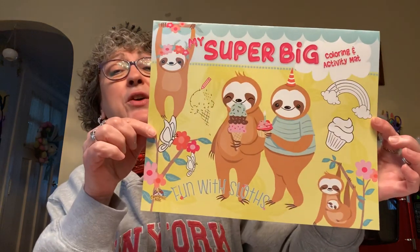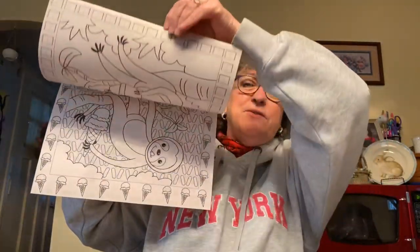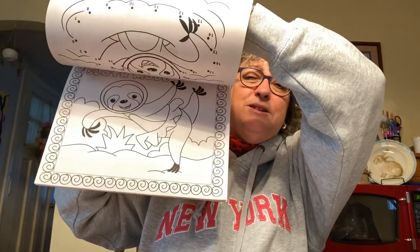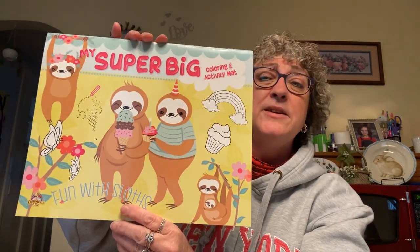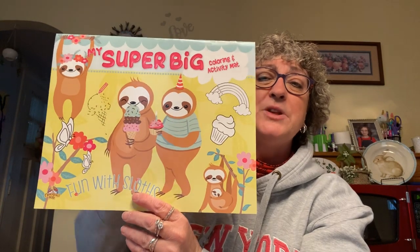I picked up this sloth coloring book for Caroline — although I think this stuff is more for me! It's got all these little sloths to color plus games. It's called 'Fun with Sloths' by Crown Jewels Kids Color and Activity. There were a bunch of different ones but I thought this one was really cute.